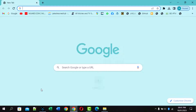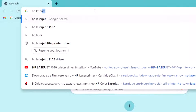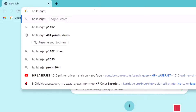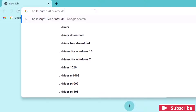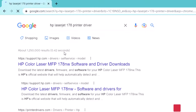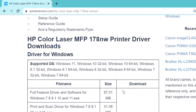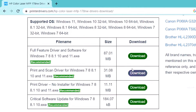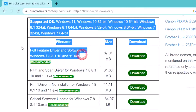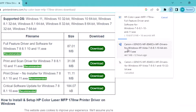Hi, today in this video I will show you how to install HP Laser 178/179 printer driver on your computer and laptop. I am showing step by step how to install — watch this full video and you can completely install this printer driver on your computer. This method works in all countries: America, Europe, Asia, Africa, Middle East — I think this works in all countries. Thank you.